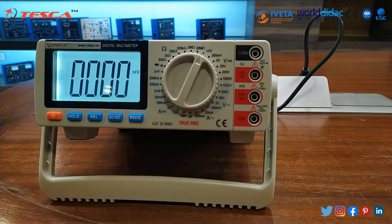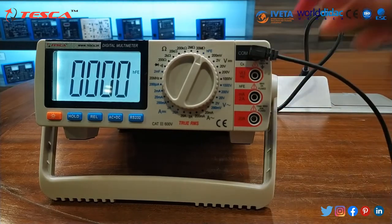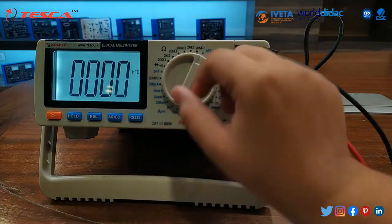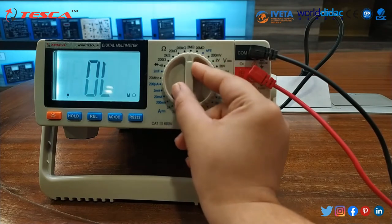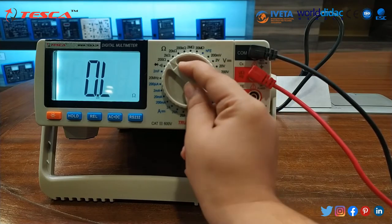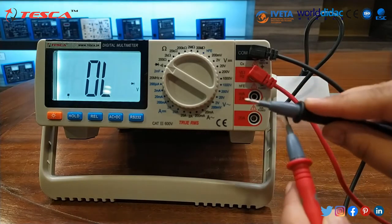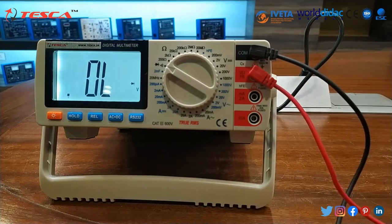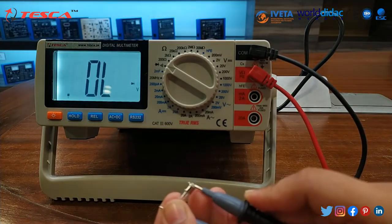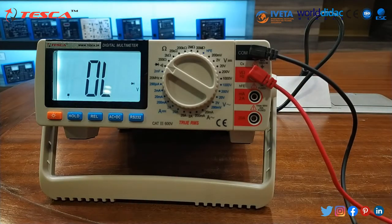We will insert the probe which is provided. First of all we will check the continuity. We will insert the common port and then we will insert the volt-ohm-hertz port. Then we will set it to continuity. It is set in continuity and you can hear the buzzer sound. Now we will check the continuity for this fuse. You can see that this fuse is working. We have checked the continuity for the fuse.